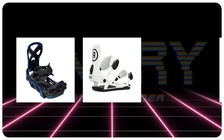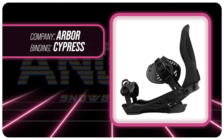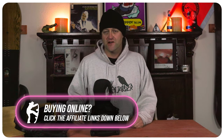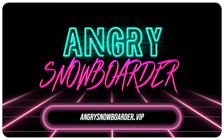Comparable bindings: the Bent Metal Core Pro, the Ride C9, the Now Drive Pro. This has been my review of the Arbor Cypress. Do you agree? Do you disagree? Do you own a pair? Are you going to buy a pair? Leave me a comment down below — let's have a conversation about this binding. If you're new here, remember to subscribe, click the bell, get those notifications so you're not missing any of the videos we've got coming out for all you snowboarders of the internet. And if you really like what we're doing and want to support us further, swing on over to Angry Snowboarder VIP and become a member. As always, I've been your host Avron Lefebvre, and I'll see you in another video.